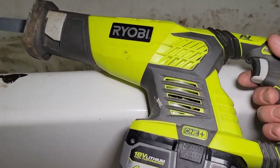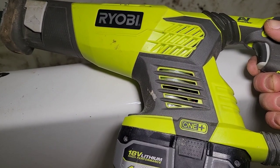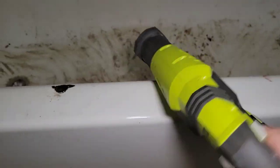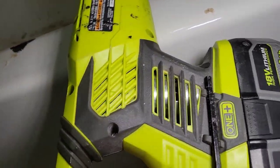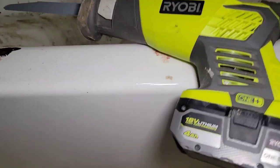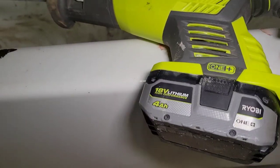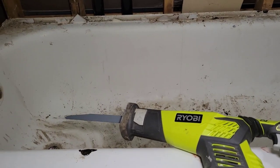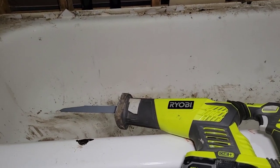Because this tool is brushed, you'll see a little spark in here when we start it. Of course, I was doing it before the video but now it's not doing it. Anyway, we're gonna see if we can cut this bathtub in two pieces with this.